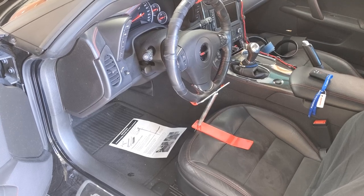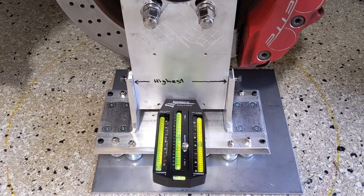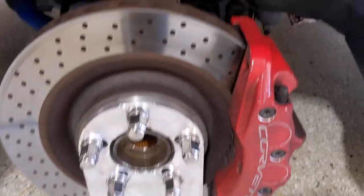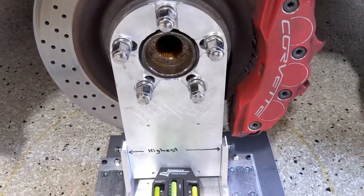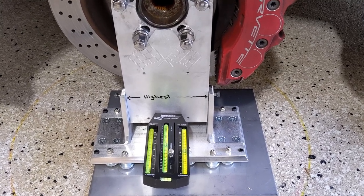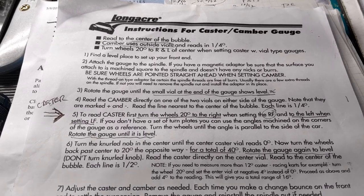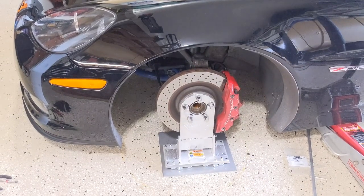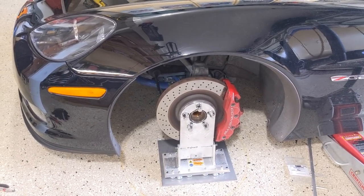Lock your steering wheel — see my other video if you need detail on that, as there are lots of steering wheels and lots of locks. Install your camber gauge and adjust camber per the factory instructions. On this car, I use shims on the top and have put maximum negative on the bottom. This is just how to use the CSM tool — not a detailed guide on setting your camber. Refer to my previous videos for adding and removing shims on a C6 Z06.